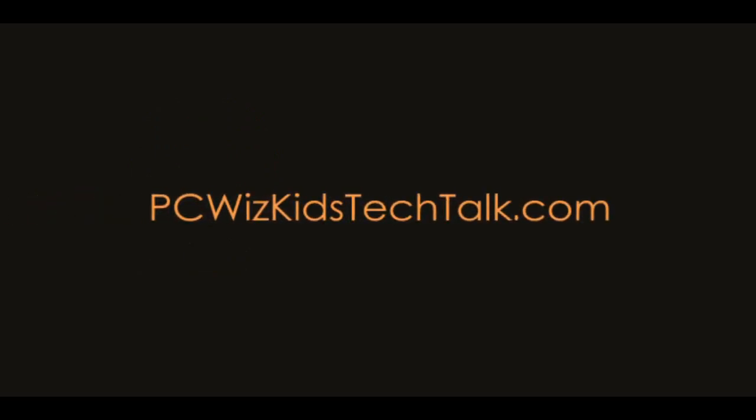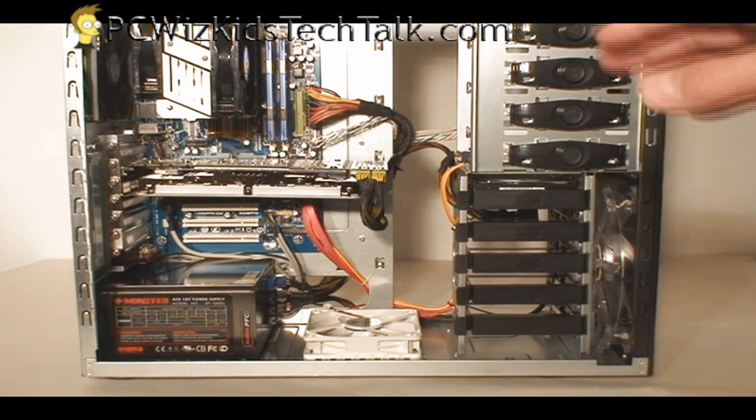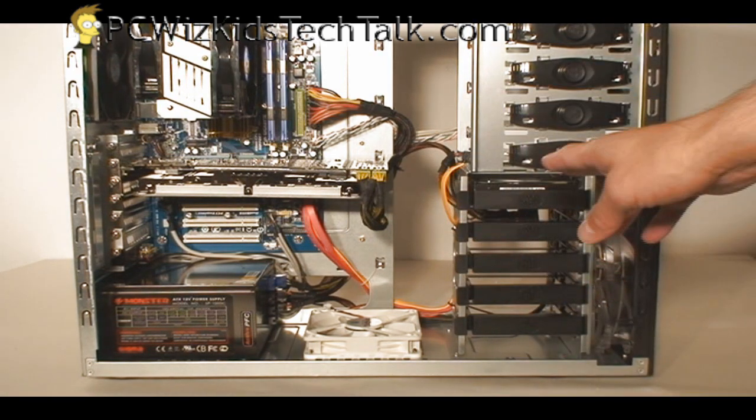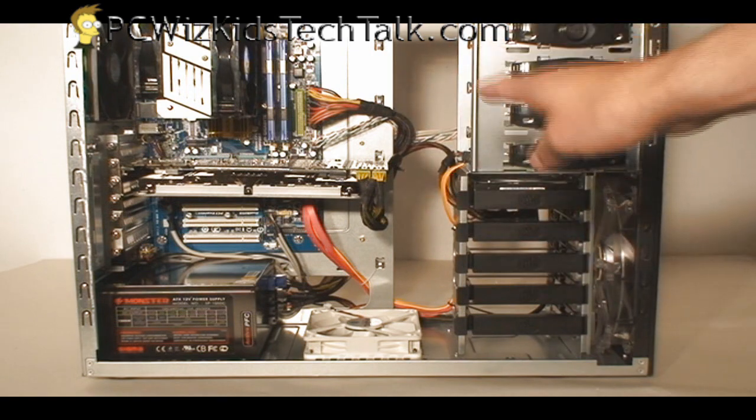Welcome to PCWidsKids Tech Talk. Today I wanted to give a brief introduction to cable management. For those of you that are putting together a new build, a new computer, and you want to do it yourself for the first time, or maybe you've done this before many times, I want to go through an example of a PC that I've put together here.